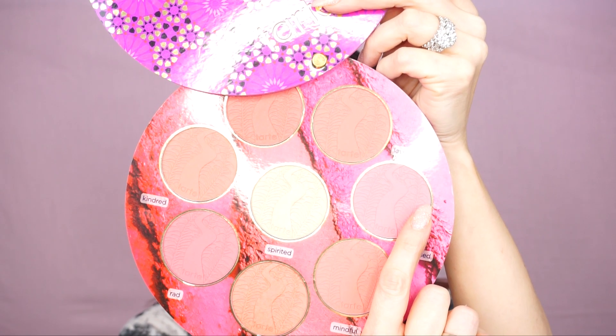Now the only thing left to do is my cheeks and my lips. I'm gonna be using the Big Blush Book by Tarte, and the color I will be using is Poised. I'm gonna be using a Sigma Large Angle Contour F40 brush and I'm just gonna apply it on the apples of my cheeks. Then I'm gonna take the big fluffy brush by Tarte and blend the blush.